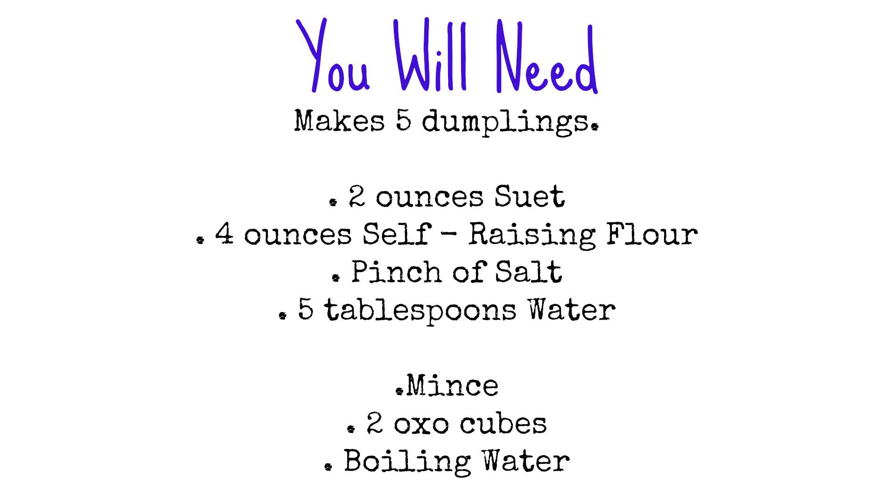You will need 2 ounces of suet, 4 ounces of self-raising flour, a pinch of salt, 5 tablespoons of water, mince, an OXO cube and boiling water.